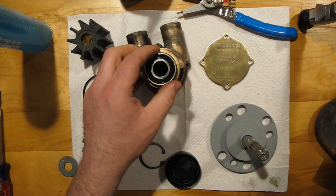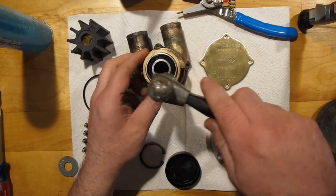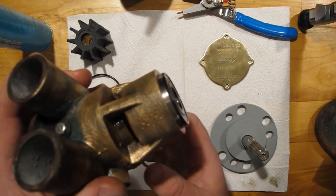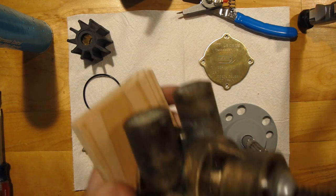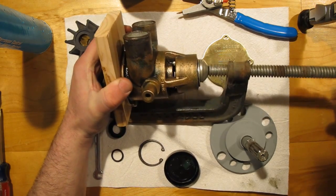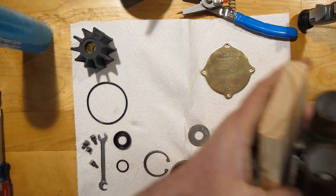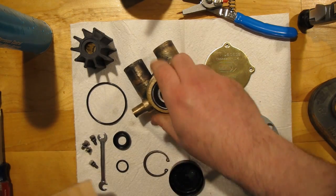Let's get this second bearing started gently. Once it's started and lined up in there, it won't try to twist on you, and that's a good thing. Once assembled, it looks just like the first one. We'll just press it right on in — it doesn't go very far. Now we have our two ball bearings. Even though we did have to press those in, there's a chance they might come out.